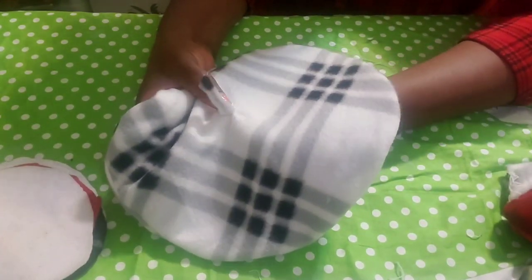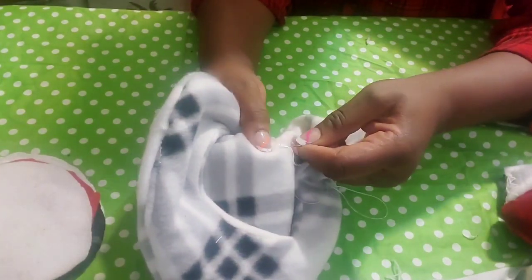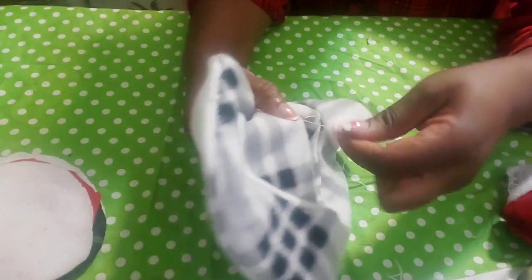When it's all done, knot it and tighten it to the best of your ability. Try to make it as clean as possible.